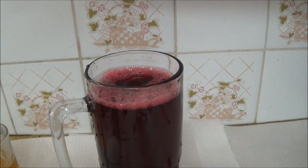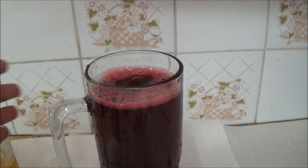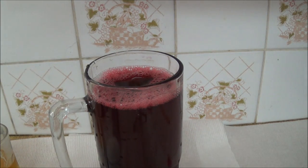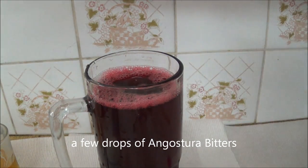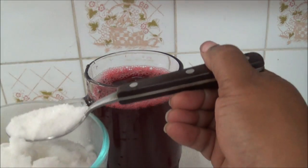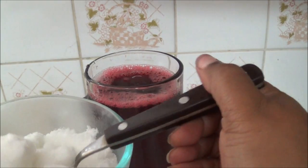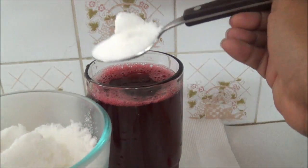Good morning folks. Here's my sorrel that I had steeping last night. I strained out the pulp from the sorrel fruit and this is the end product here. The next thing we're going to do is sweeten it and add a few drops of Angostura bitters. Initially I said I would add rum, but I'm not going to put rum this time. I'm just going to gradually add my sugar — I had one cup of sugar here.